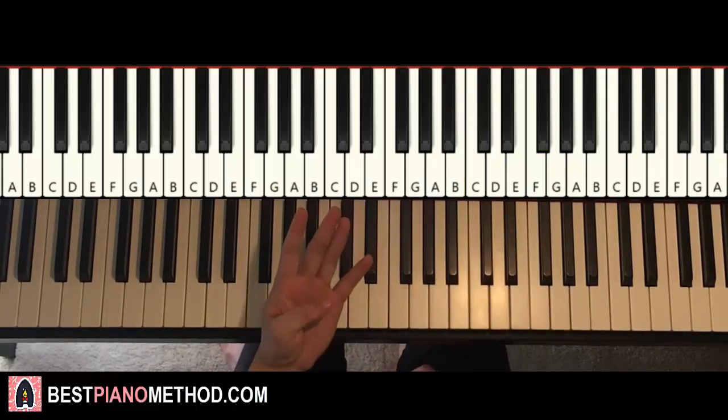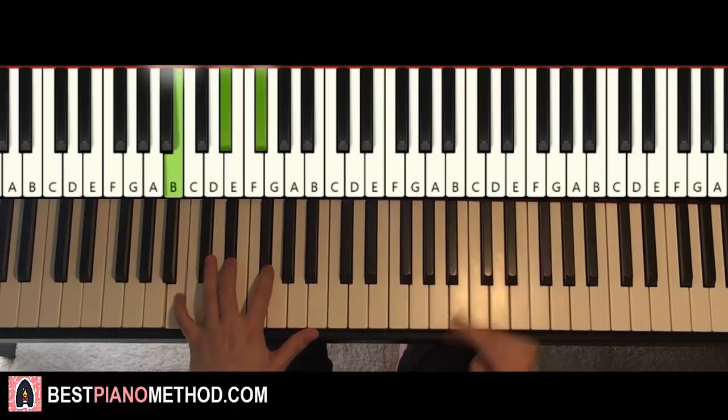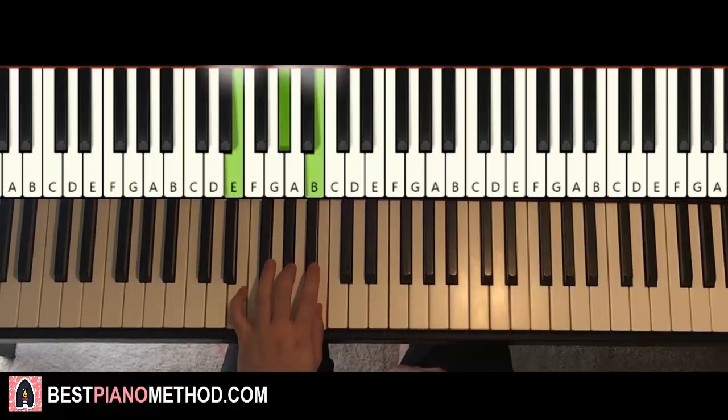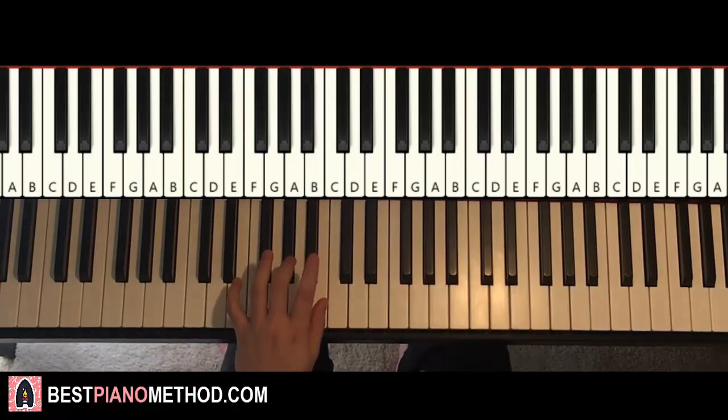Once you get that, left hand: we have four chords here. Two B-major chords, which are B, D-sharp, F-sharp — two of them — followed by two E-major chords, which is E, G-sharp, B — two of them as well. So B-major twice, followed by E-major twice.